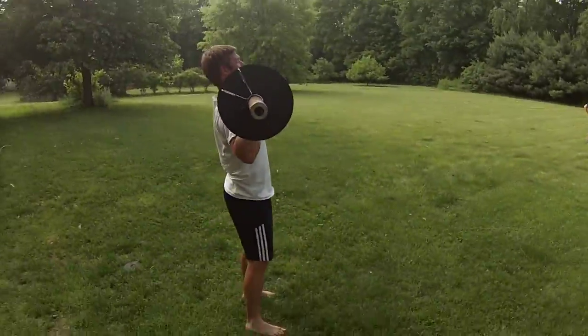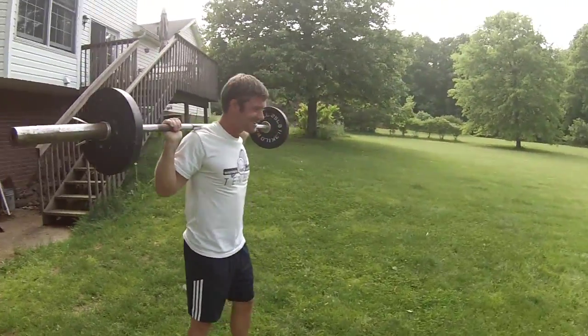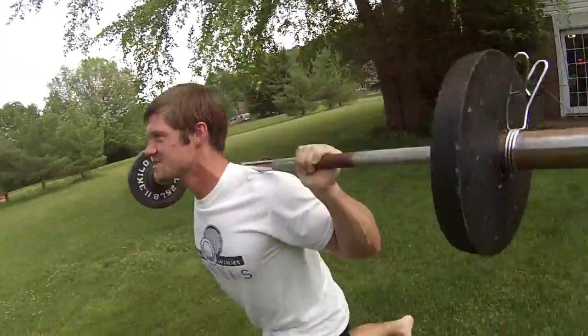Here we go. Little outdoor lunges. Or shoulder press. Feels good. Going hard.